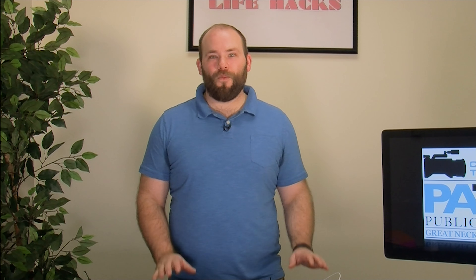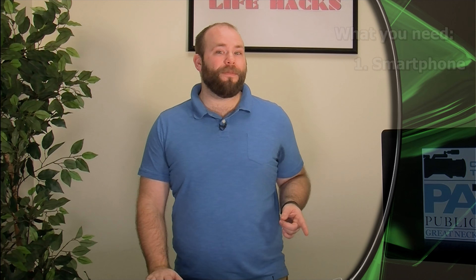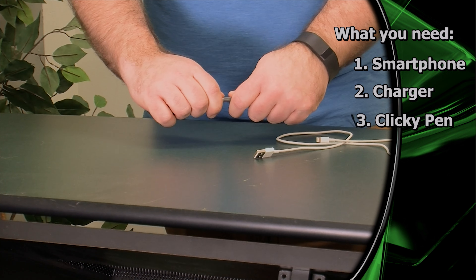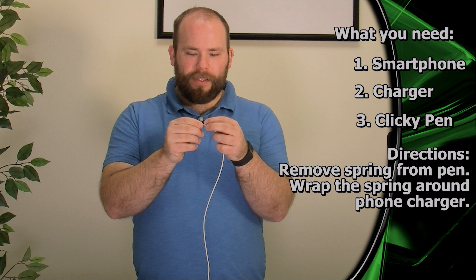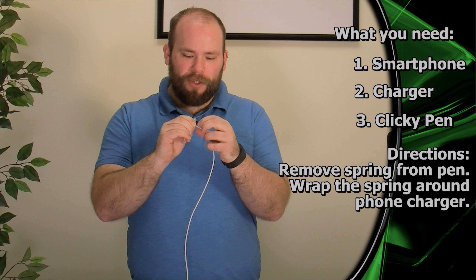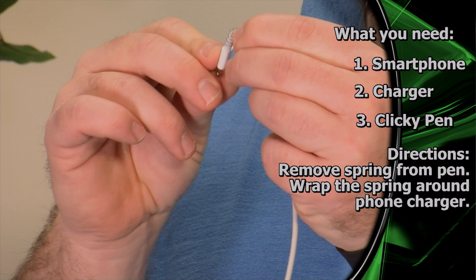Now our last hack has to do with chargers. Phone companies make a lot of money off their chargers by making them fragile and easily broken. But this trick will help you prolong the life of your charger, and all you need is a clicky pen. All you've got to do is take your clicky pen, pull it apart, find the spring, and remove it. Once you've got your spring out, all you need to do is wrap it around your charger and coil it around. It might take a little time, but eventually you'll have it all the way around the charger. When you're done, you should have a cable that looks sort of like this, and the spring will help protect it from any kind of bends and tears that might occur over time.